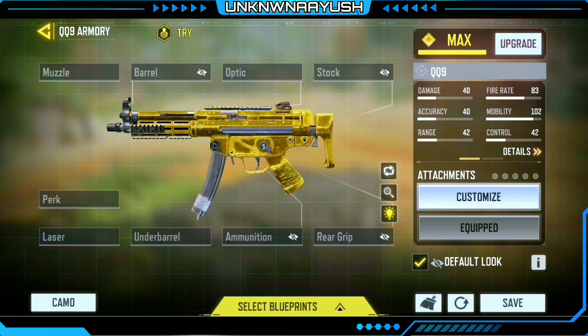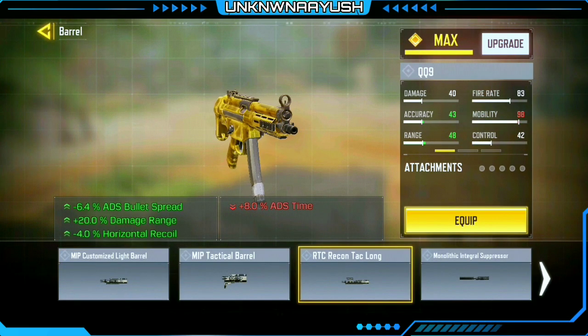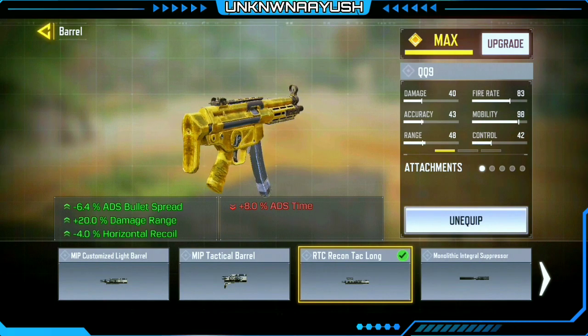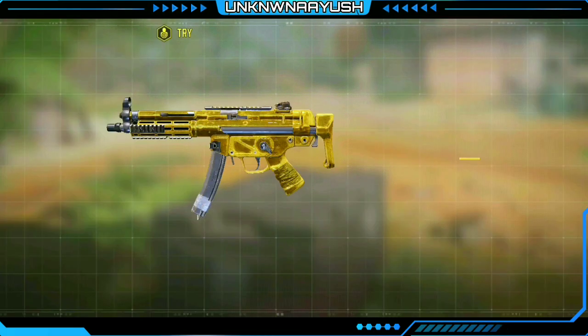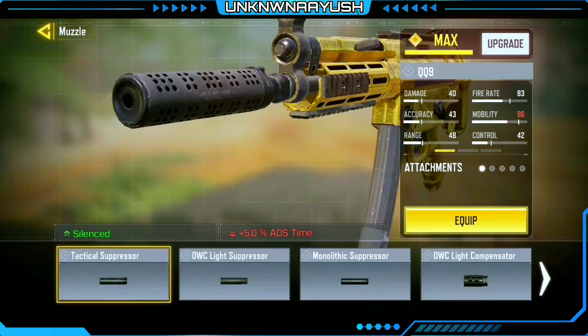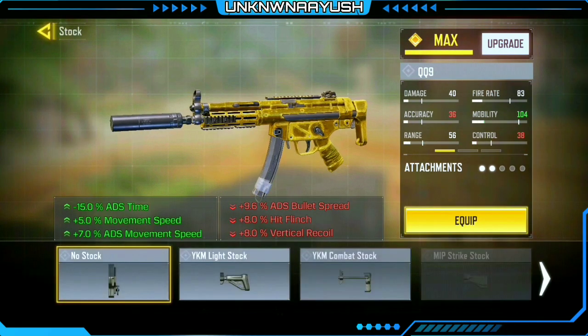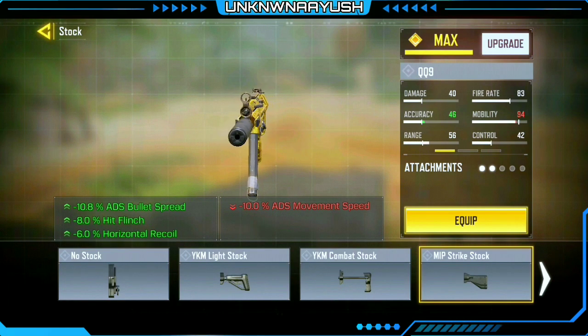In the first attachment we use RTC Recon Tac Long — it slightly increases weight to improve stability and increase firing range, effective at medium range. Moving ahead, we use Monolithic Suppressor for silenced shots and damage range.